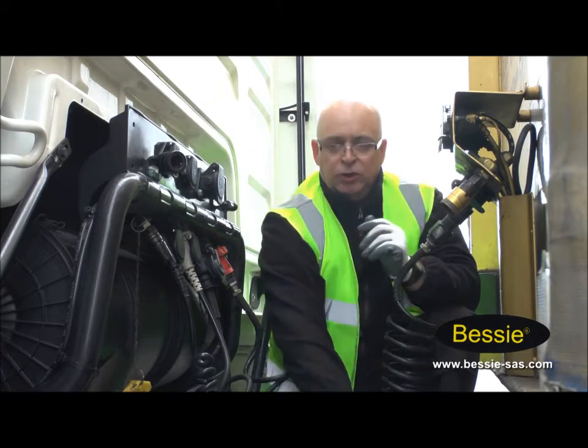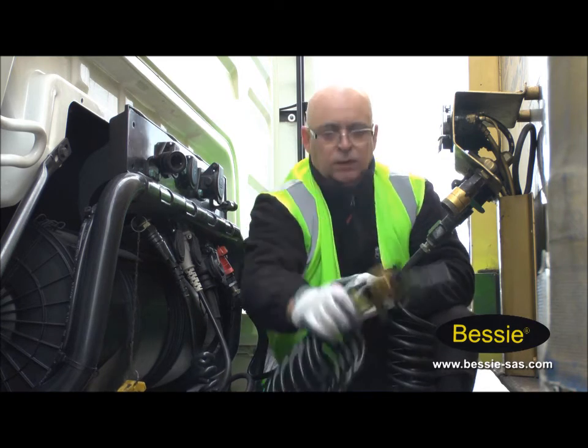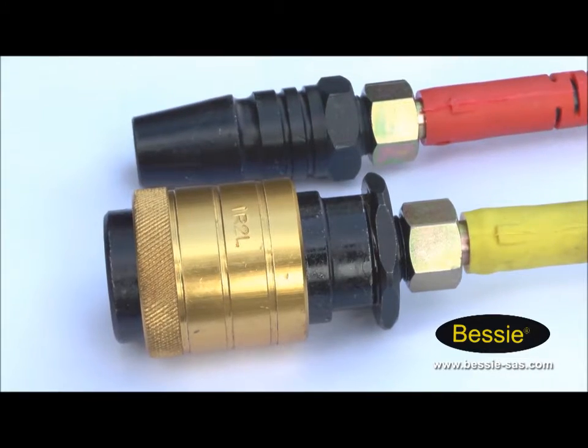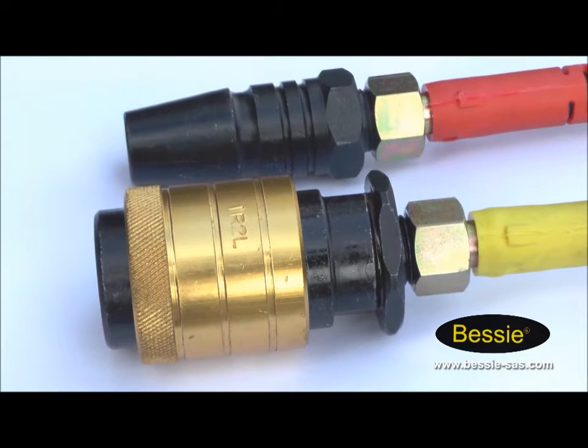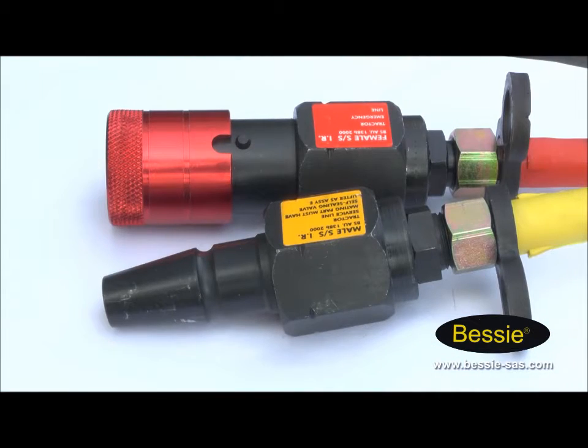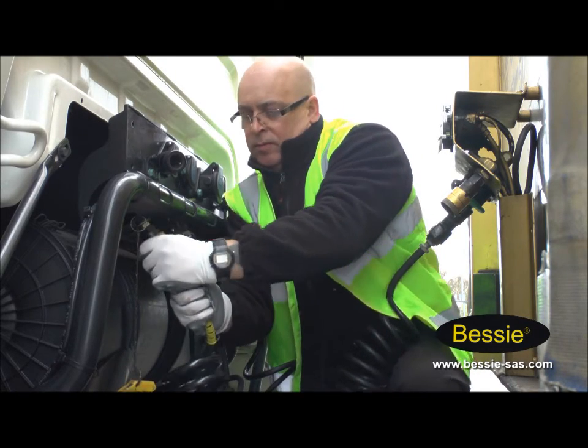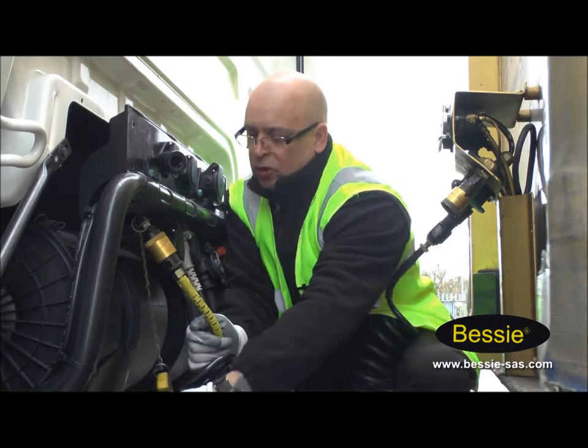We're going to put the new Bessie coupling on now. Just so you know, they only go on one way. The unit coupling on this end is totally different from the trailer coupling, so you can't mix them up. So we're going to put the coupling on and put the lock back on.